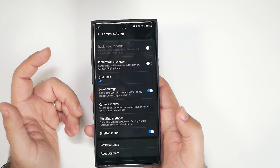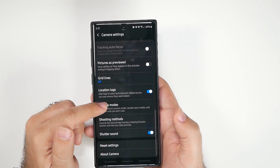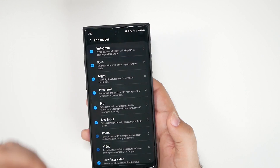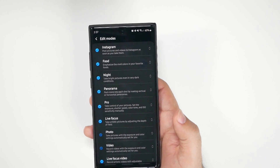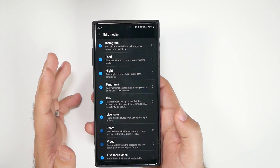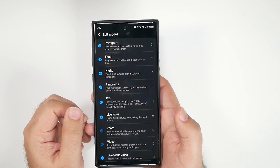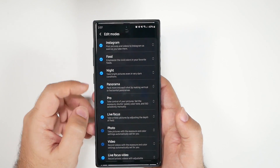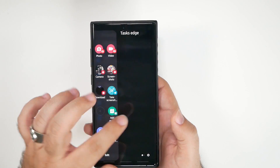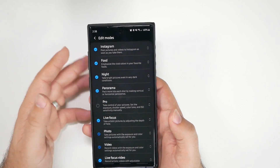Location tag I turn on because I want to know where my photos and videos are taken — if you don't want that, turn it off. For camera modes, everyone will have their own opinion, so this is just how I set mine up. I turn off pro mode — I know that will be controversial to some people — but I just don't need it on my phone.